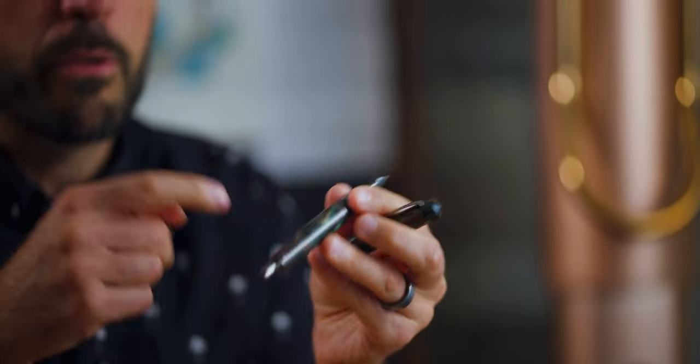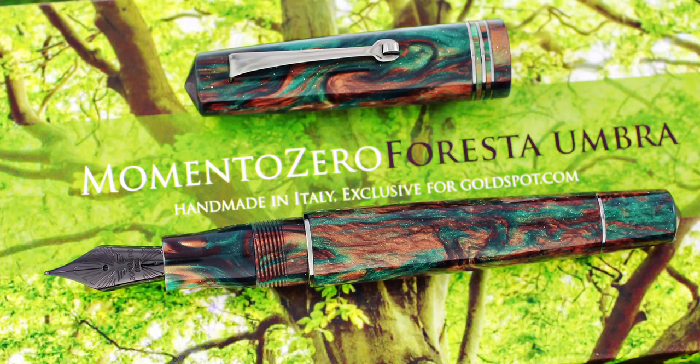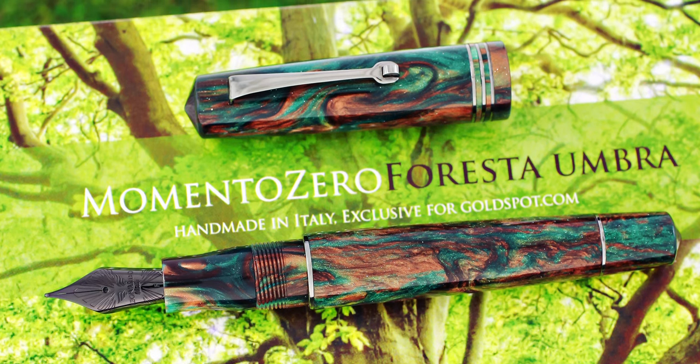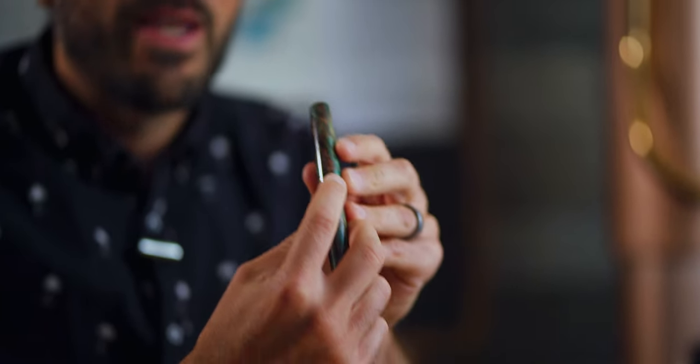You can access the knob by either removing the grip section or the blind cap. Forresta Umbra, our latest Leonardo collaboration, is a limited edition of 150 pens, with the edition number and a cute tree engraved on the back of the cap. Find this pen only at Goldspot for $199.